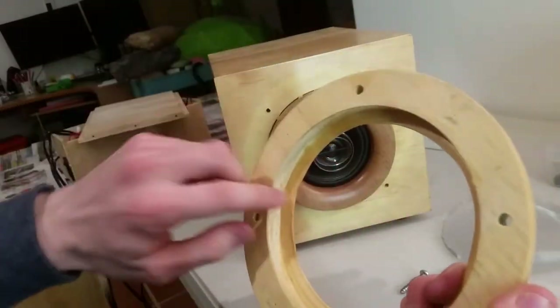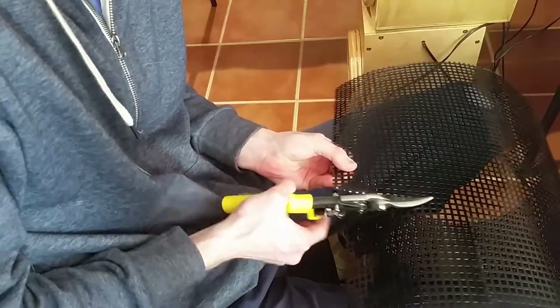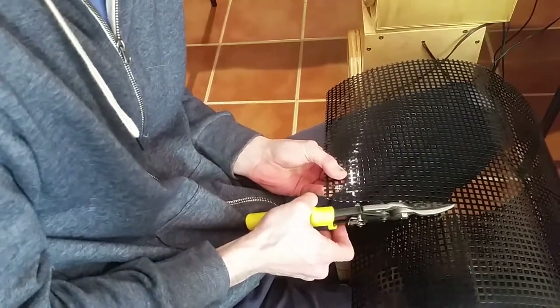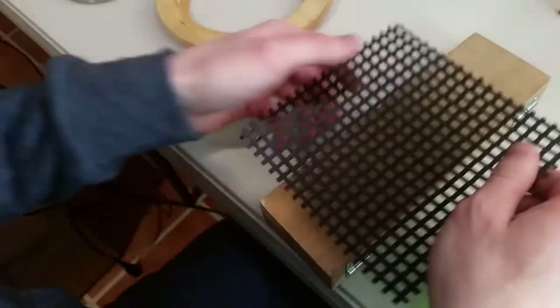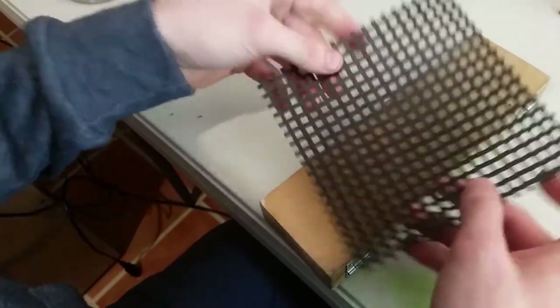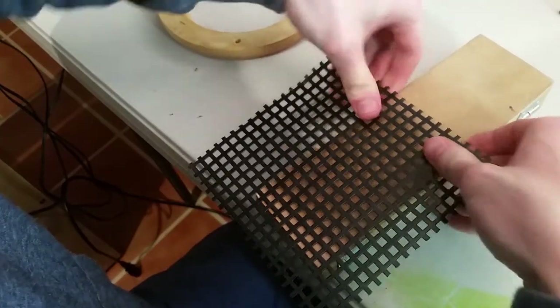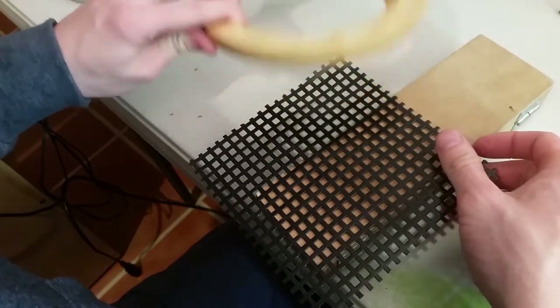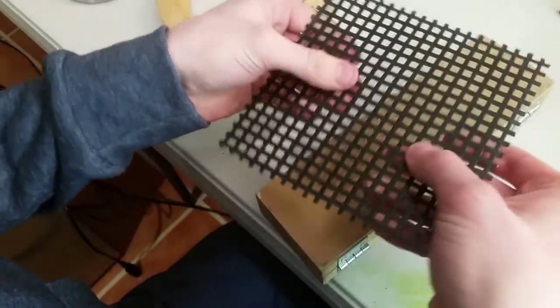That looks about the right size. I'm just trying to flatten these a little bit before I cut them around. They'll be epoxied into these wooden rims so I'm not too worried about it wobbling around.